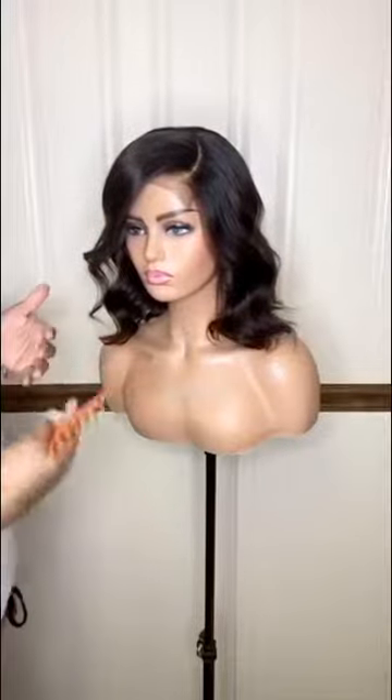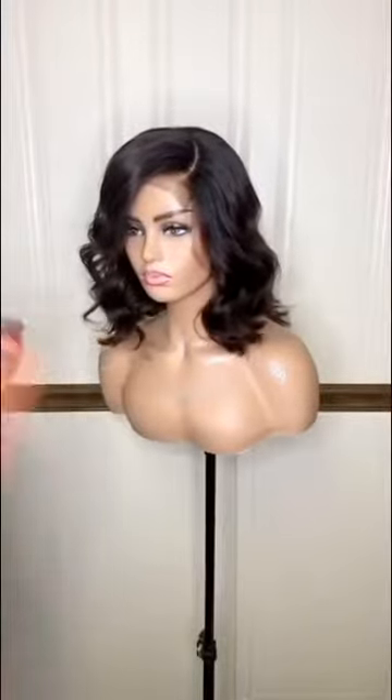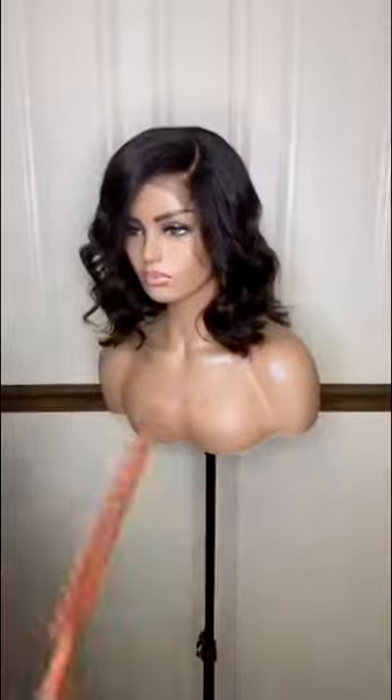I cut her that way so she could be funky, fun, and sexy. Ladies, she's on sale as well — all of the units are on sale. Log on to the site.